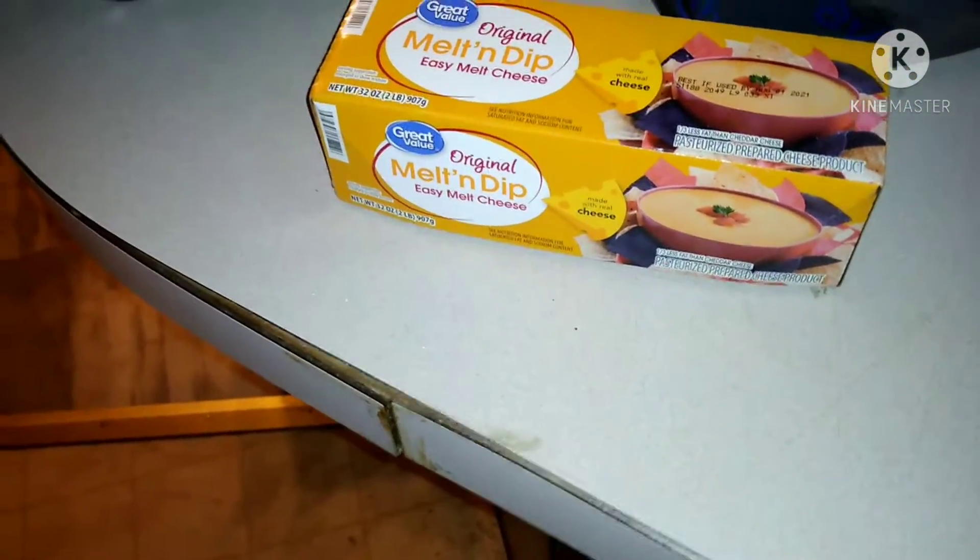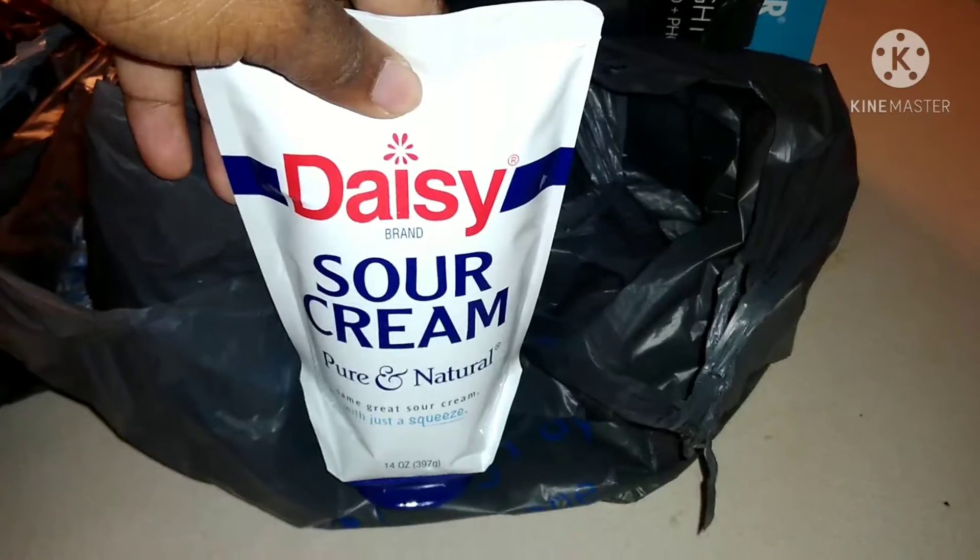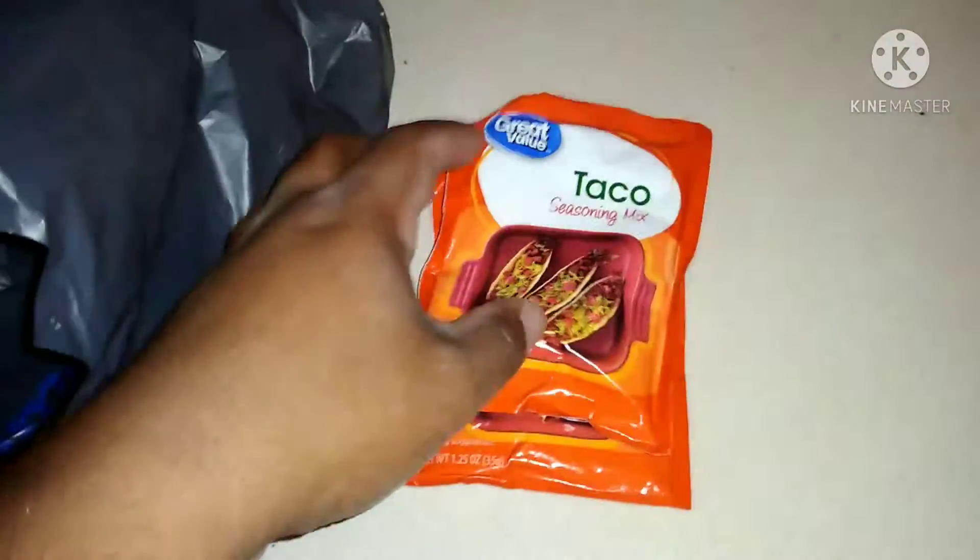I also have the melt-and-dip cheese — kind of like Velveeta cheese but this is the Walmart version. I have some diced tomatoes, like Rotel. Next up I have sour cream — Daisy sour cream. And last I have taco seasoning; I got two of these.